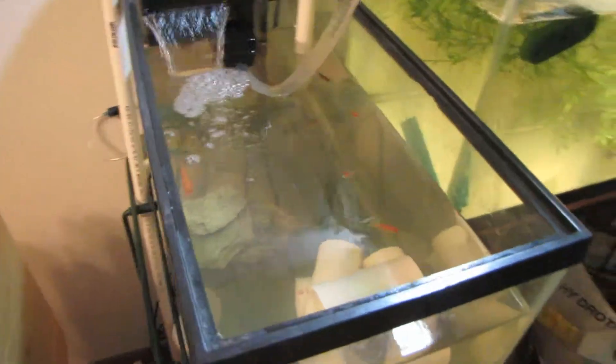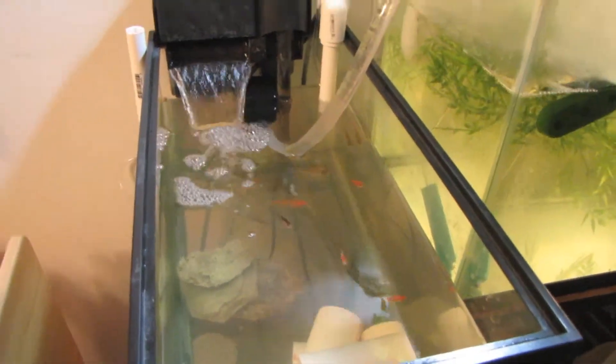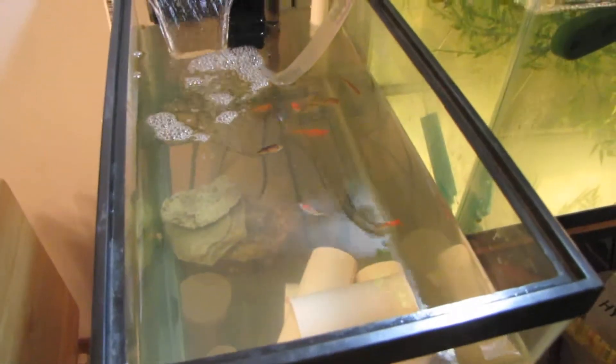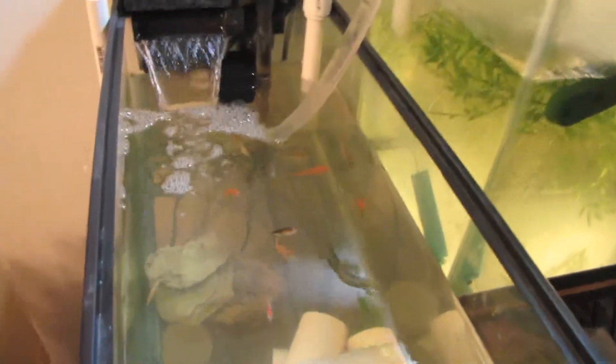A little update to the aquaponics system — it's only been a week since the last one. They've lost two fish over the weekend, and they weren't fed. I think they've stolen some more food. They're not really gulping, they're just there.